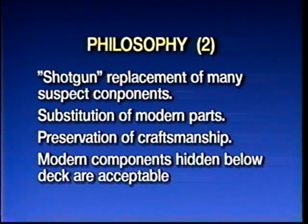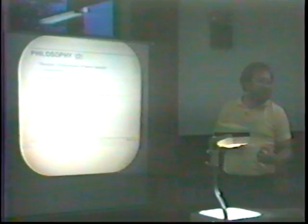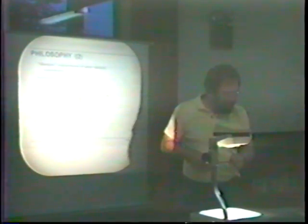So how do we do this? In many cases it's by doing a shotgun job — replacing a lot of parts without even worrying about whether they've failed or not. Substitution with modern parts. We're talking here primarily about capacitors and to some extent resistors. I'd like to not tear things up in terms of how they were wired and the craftsmanship of the set, and I'll show you some techniques to achieve that. I've come to believe that modern components hidden inside a radio are perfectly acceptable, so I don't spend time pulling the insides out of old capacitors and stuffing new ones inside them.